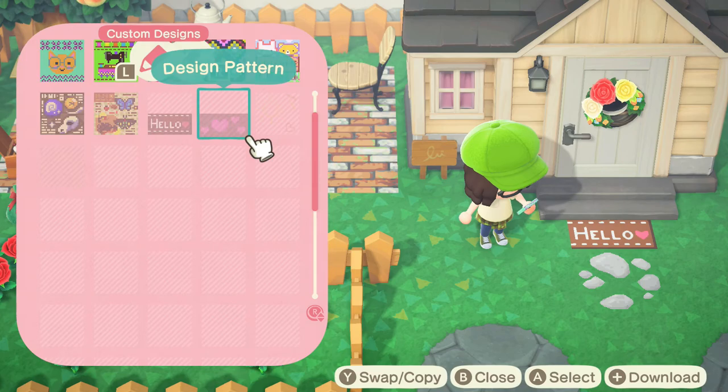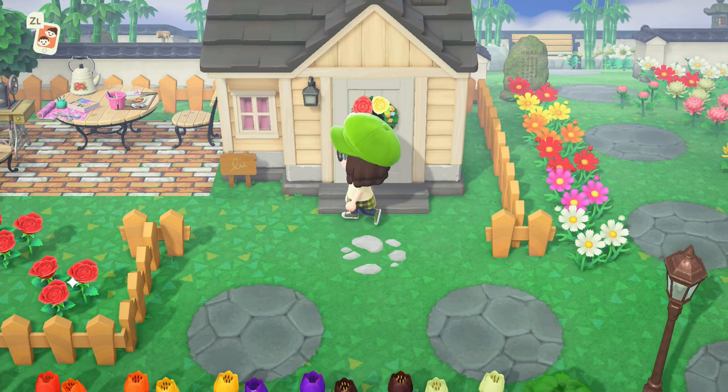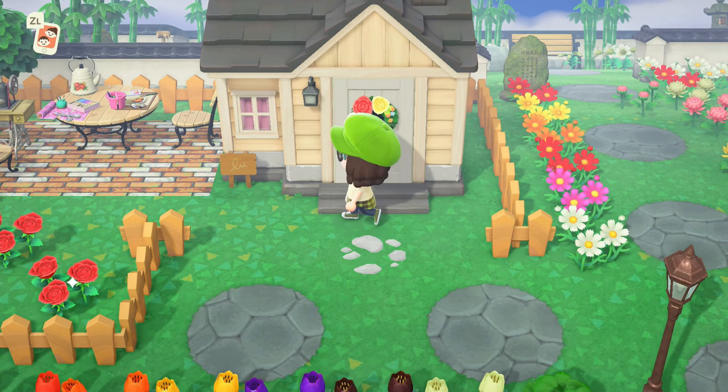Then I'm going to save this little doormat and pop it here under Aurora's house. To place it on the ground, you just get as close to the house as you can, hit your design pattern, and hit display on ground. And now there's a cute little doormat there.